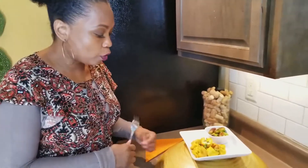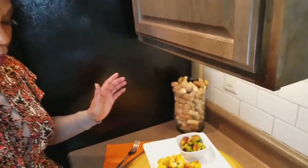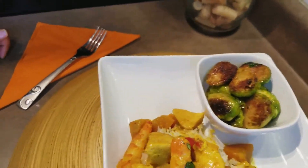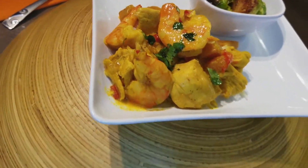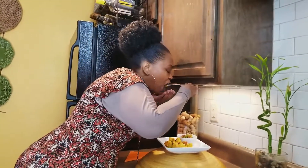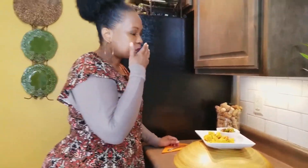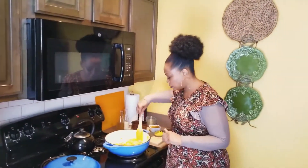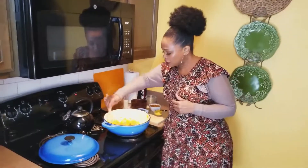Before I show you the last couple of ingredients, let me show you what the finished product looks like. Here we have our curry chicken and shrimp, and I paired it with brussels sprouts, which is one of my favorites. The sauce makes a little gravy and you can add as much or as little as you like. I'm going to taste it for you — oh my goodness, that is pretty fire, you guys!